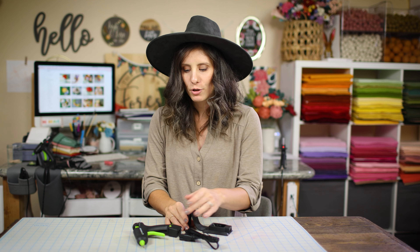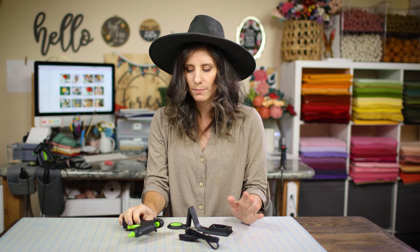Right off the bat, it's pretty cool that you're able to just literally lift the glue gun completely separate away from all of the pieces. That is super handy.